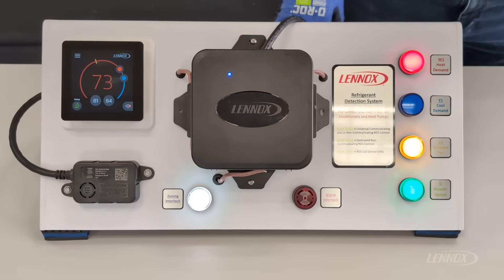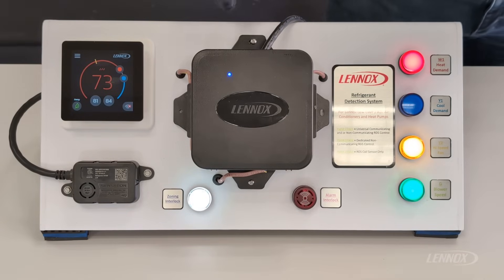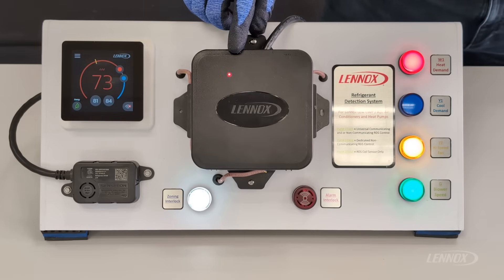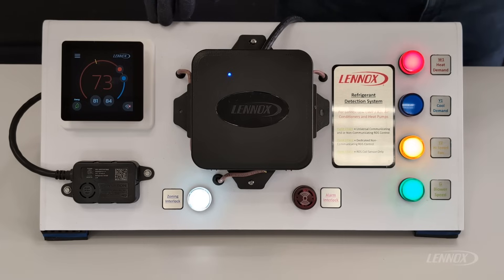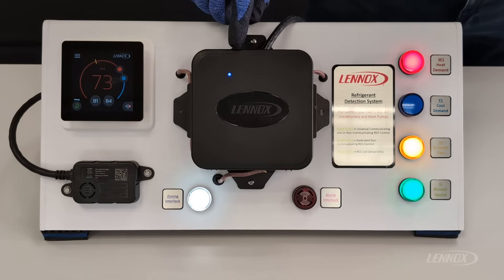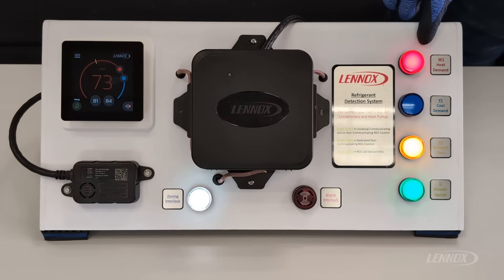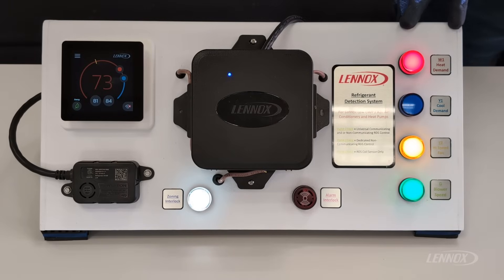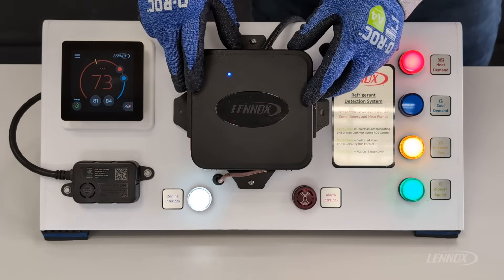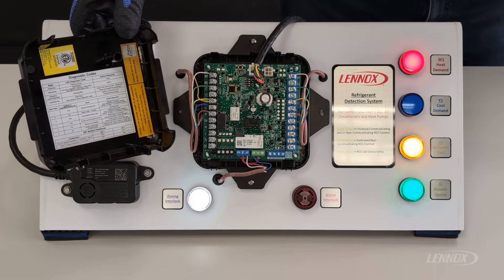The next mode is fault and service. Fault and service are very closely related — both indicate that a fault was recognized by the control board. When you're in the fault state, you're going to see a solid blue LED on the control followed by a sequence of red flashes. During a fault or service state, the system will still allow demands. In this example, we have an active heating demand alongside an active fault, but we now have high-speed fan running 24/7. The zoning interlock is closed, which would force all dampers open. To decipher the error codes from the sequence of red flashes, you can refer to the service manual of the RDS control or the inside cover of the RDS itself.